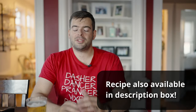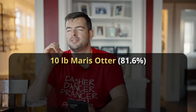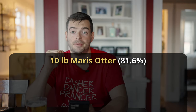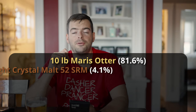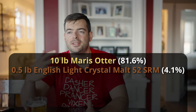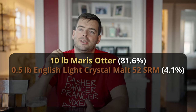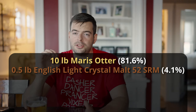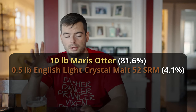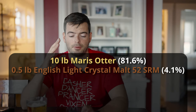Now let's jump into the recipe. We're starting out with 10 pounds of Maris Otter base malts, which will provide a nice biscuity, bready base with a nice chewiness. To that I'm adding half a pound of English light crystal malt — it creates a nice toffee flavor. English crystal malt is pretty much superior to the standard 20, 40, 60, 80 crystal malts. I'd highly recommend using an English one.